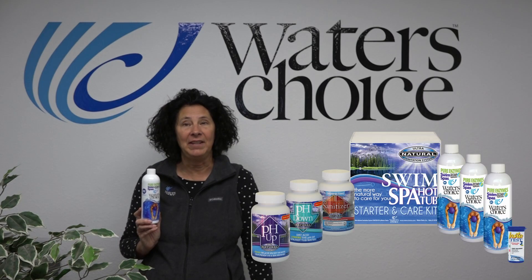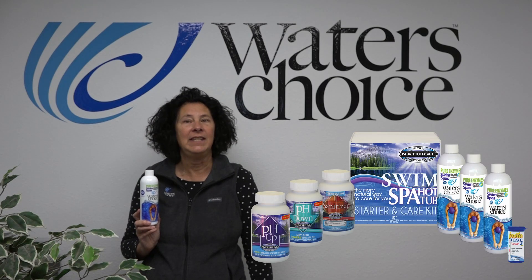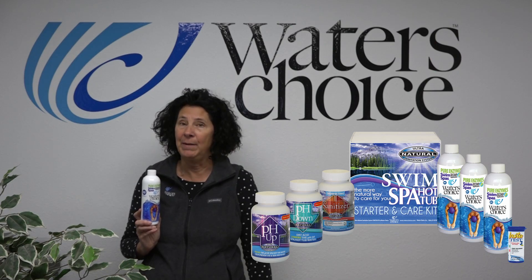Use with salt water, ozonators, and mineral systems, and by itself for an easy way to take care of your swim spa. Try our monthly starter kit that includes everything you need to take care of your swim spa for three months.